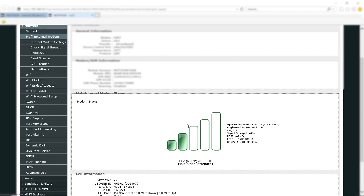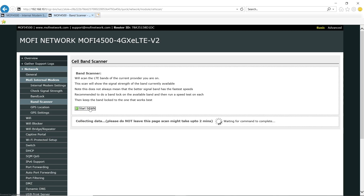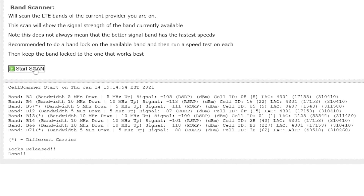The router is currently on band 4. I'm going to go to the band scanner and start a scan. It looks like bands 2, 4, 12, 14, and 66 are the only good options for me, as the ones with a star next to them represent a different carrier. For those of you that don't know, the different bands represent different frequencies from the radio waves being transmitted from the cellular towers.